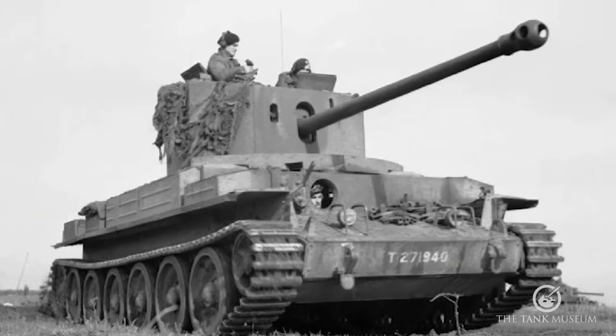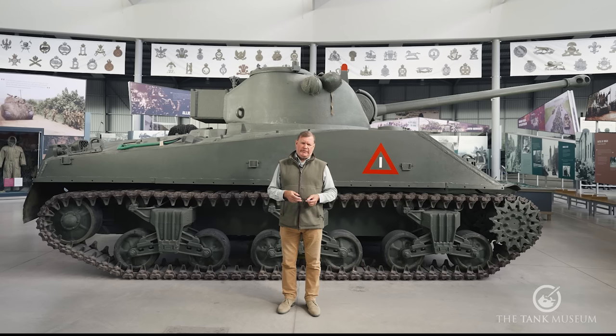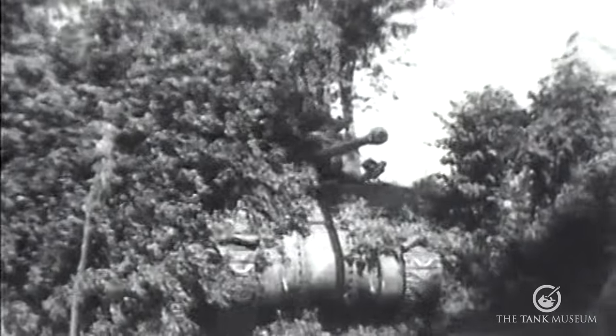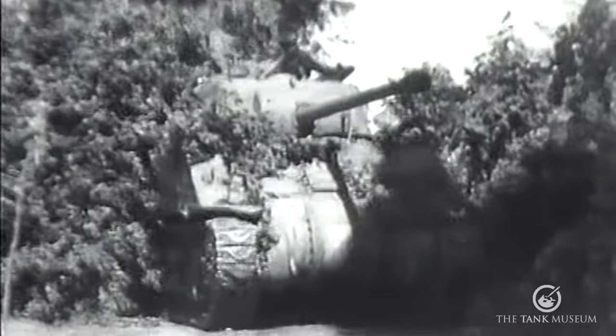Problems aside, the Lulworth trials were seen as successful — the best way to get the 17-pounder into a tank before, most importantly, D-Day. The Challenger project was abandoned when only about 200 had been built, and 3,413 17-pounder gun kits were ordered in batches from the Royal Ordnance factories in Cardiff and Leeds. About 2,100 to 2,200 Fireflies would later be converted.